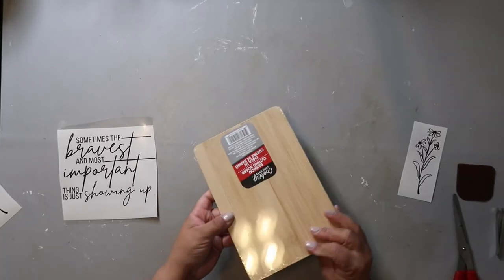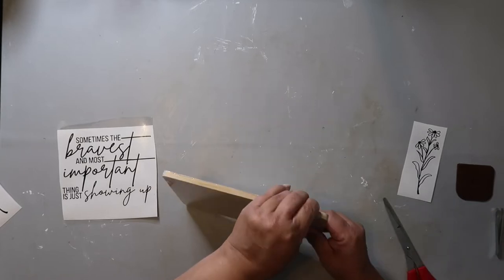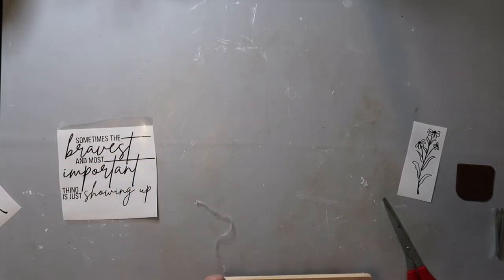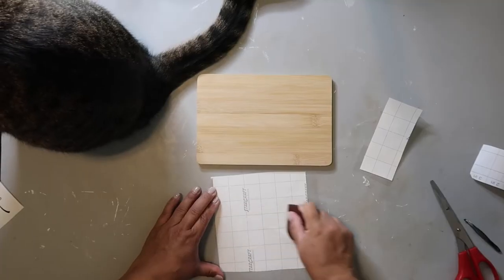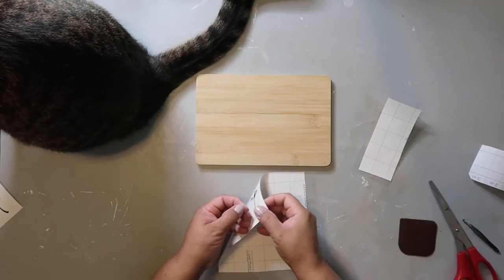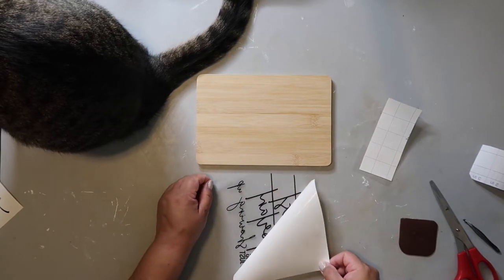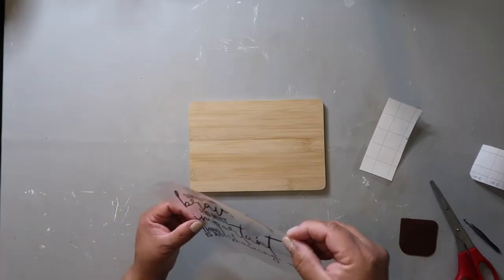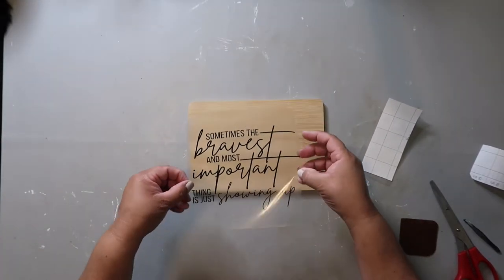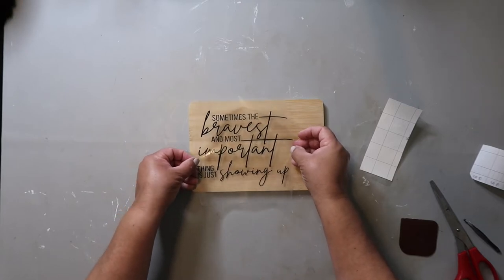DIY number one. I found these little bamboo cutting boards at the Dollar Tree. I've seen a ton of other crafters use them in their projects but could never find them at my store, so when I did I bought a few. I found this decal over on Whiskey and Wit's blog — I'm gonna link all of that in the description box below — and it's just a super easy way to create something fun.